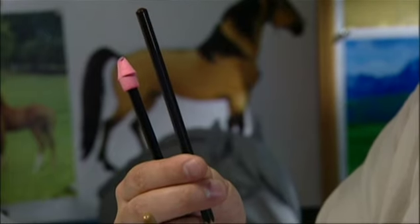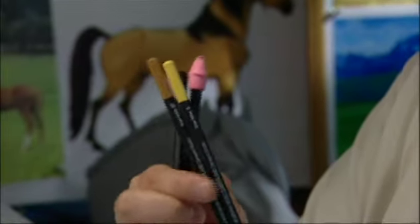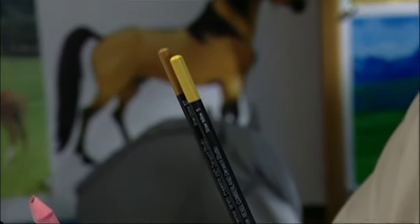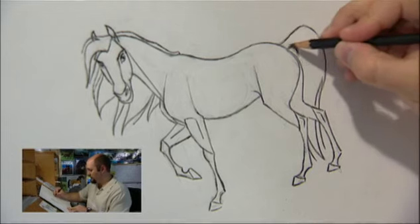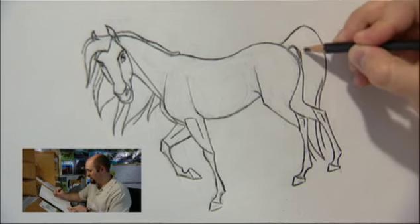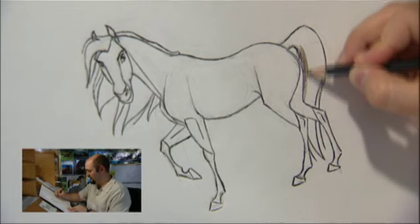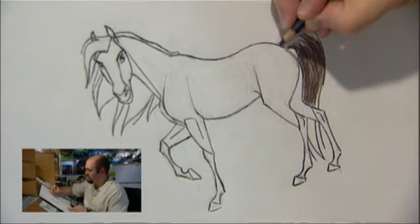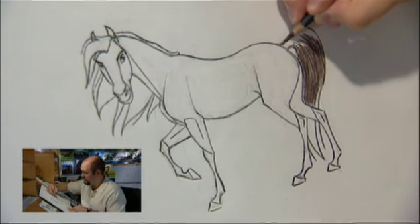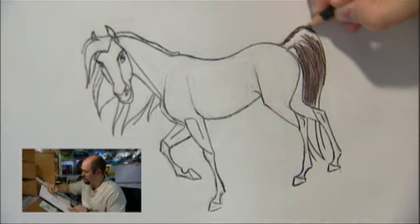Step number four: color. I've got some nice Spirit-like colors here — sort of a very dark chocolatey brown for his mane and tail and his stockings, and a couple of brownish colors and a yellowy color for his body. When you're coloring him in, remember not to get too mechanical. So when I'm coloring the hairs on his tail, I'm trying to do it in the direction of his tail, like this. You can put a little shine on his tail too, just by leaving out a bit of color. Give it that nice shiny look.